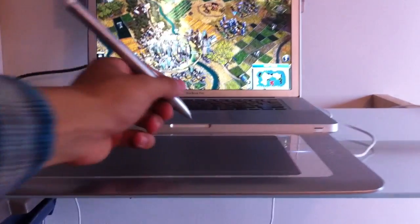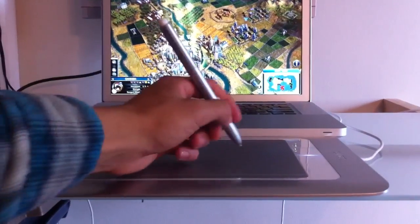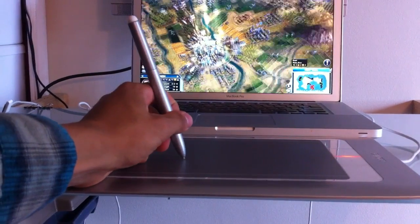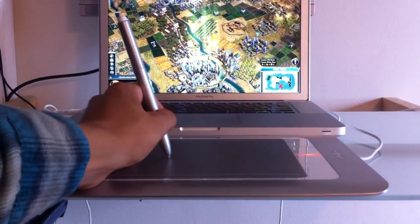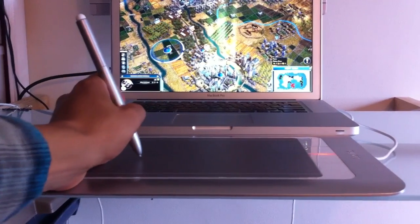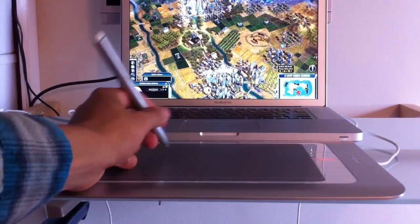The right click is the button furthest away from the pen tip. So let's select this Canon unit over here and move around. You can also do this to move around — you can push and point — and then right click anywhere on the map, let's say here, and my Canon unit moves in that direction.